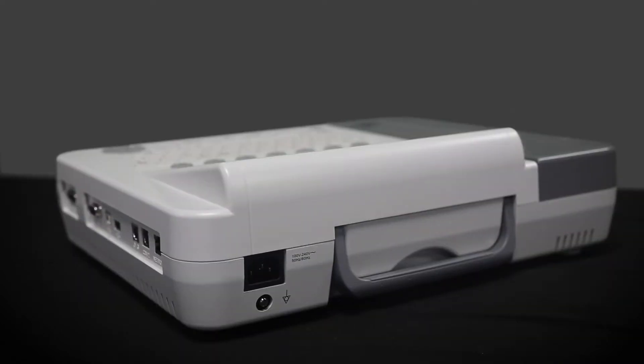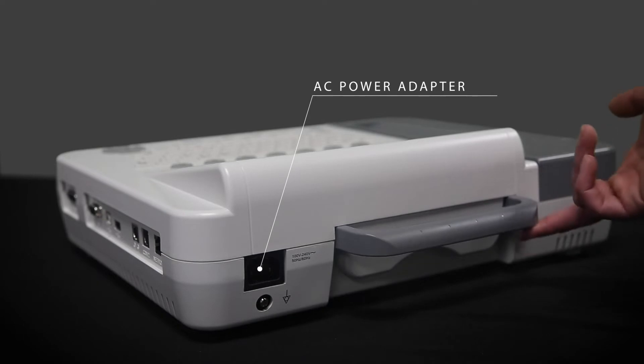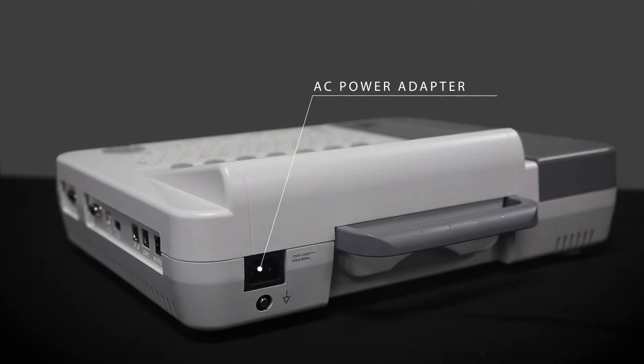On the back you'll see that there is the AC power adapter port as well as a carrying handle for easy transportation and portability.